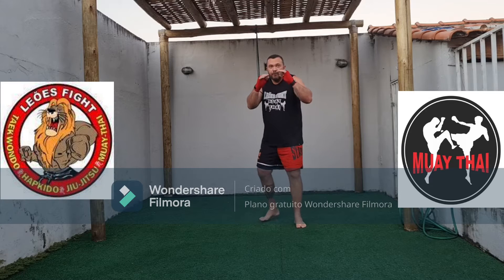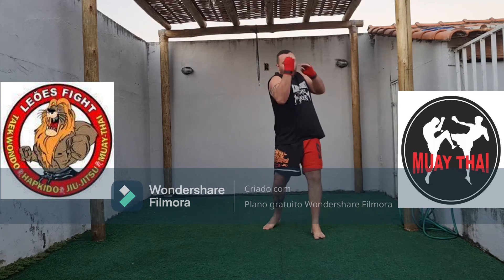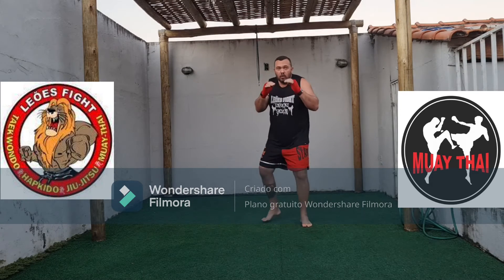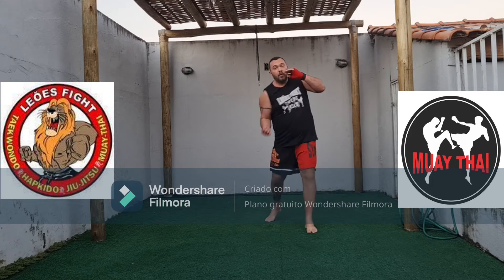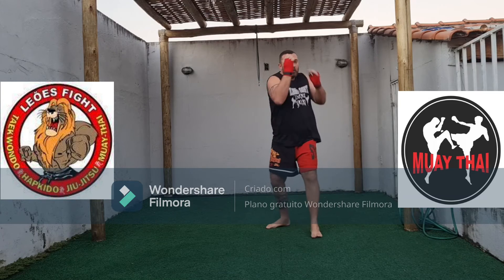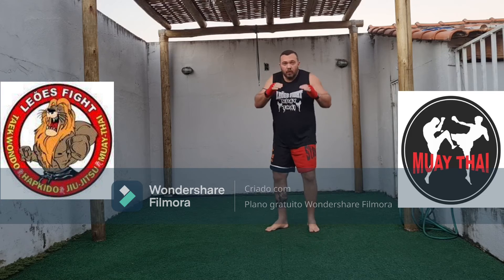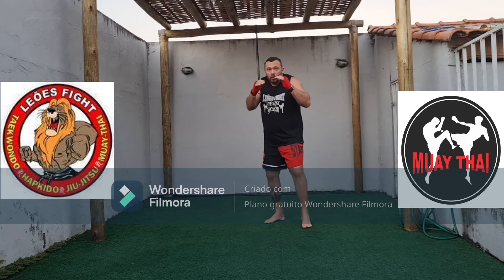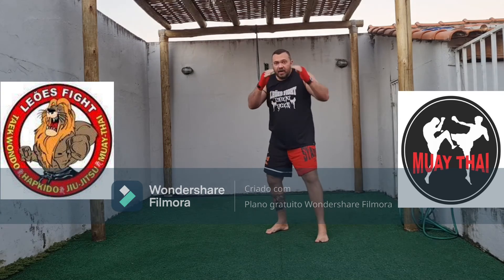1, 2, 3, 4, 5, 6, 7, 8, 9, 10. 1, 2, 3, 4, 5, 6, 7, 8, 9, 10. 1, 2, 3, 4, 5, 6, 7, 8, 9, 10.